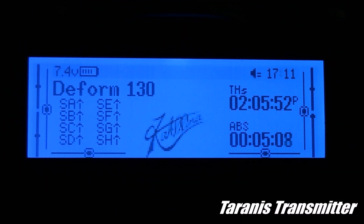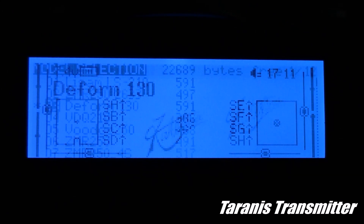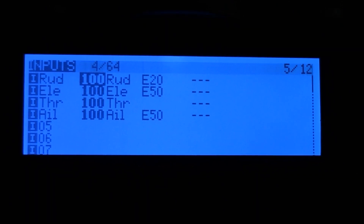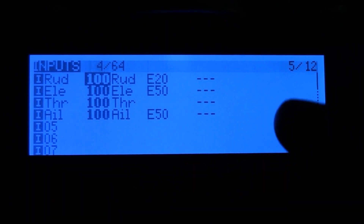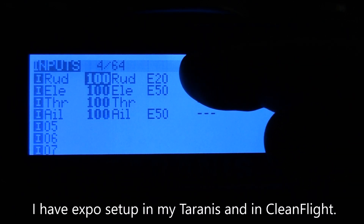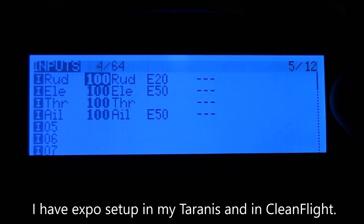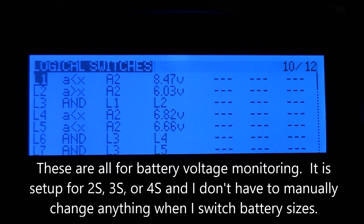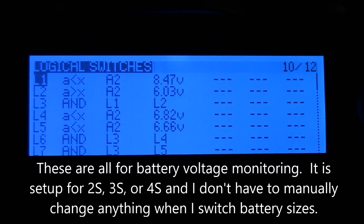This is my Taranis, selected on the Deformation 130 settings. On the inputs page for my expo settings, on rudder I have 20 yaw, and on elevator and ailerons I've got them up to 50 — that's just so it's a little less twitchy in the middle of the sticks.